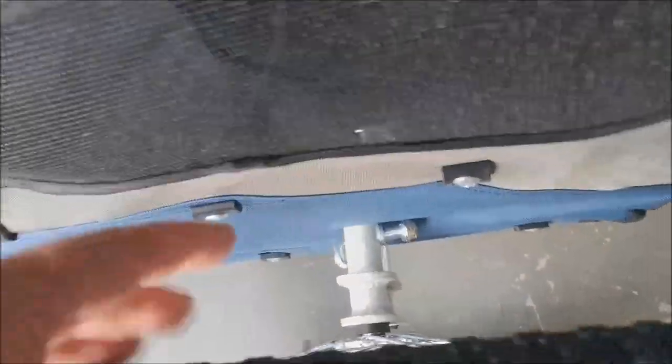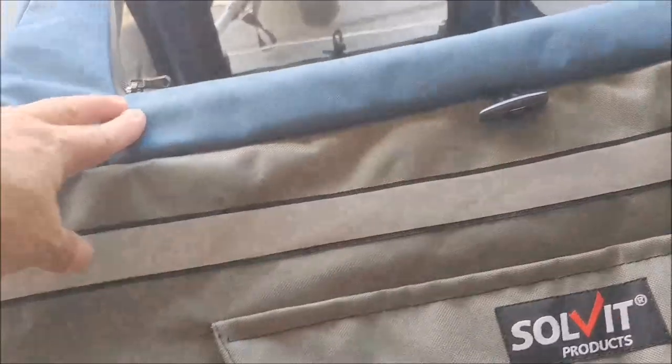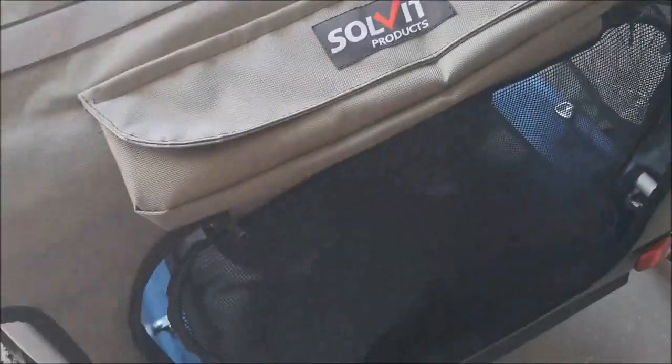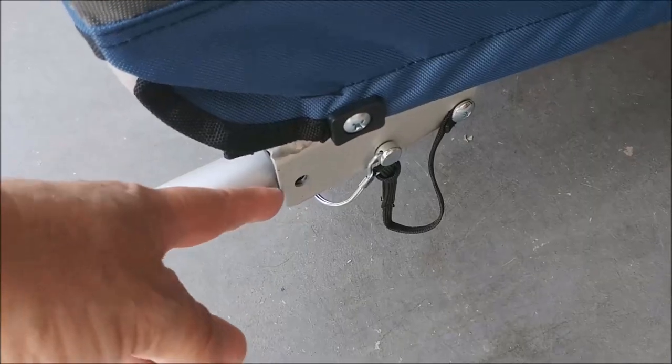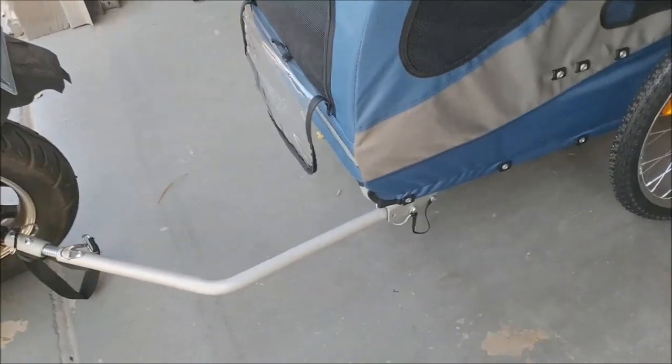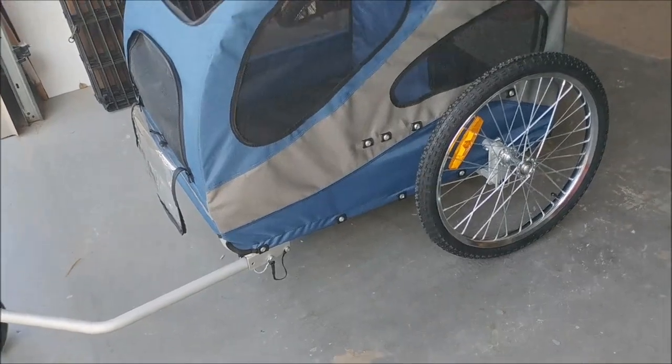The tires have a quick release on those. And then this folds down — there's a bar on top, you slide the bar out from the top, and then the two sides fold in. Then the tires come off, and the hitch here has a quick release and it will fold under. So yeah, it folds nicely, not too wide. It's a great, great thing.